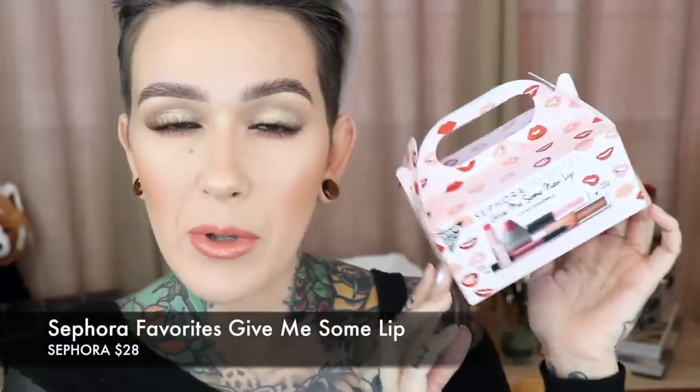Hey beauties, welcome back to my channel. Today I'm going to be trying out some new lip products. I've got this little guy here from Sephora — this is the Sephora Favorites 'Give Me Some Lip' little package. I don't know why but I thought this was bigger; I think it's just in pictures it looks bigger. But I'm going to try out what's inside of here as well as a few other lip products that I grabbed for this video. So let's just go ahead and jump straight into this.